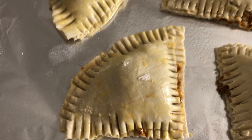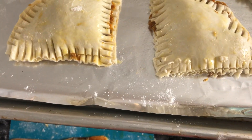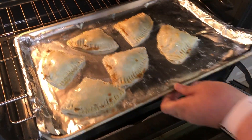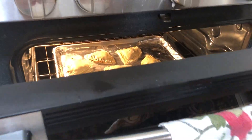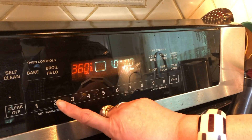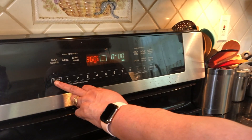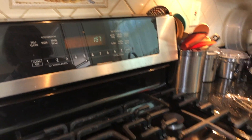You can also bake these in the oven. I baked mine at 360°F or 180°C for 25 minutes. Please check the temperature for your own oven as every oven is different — for me it was 360°F for 25 minutes.